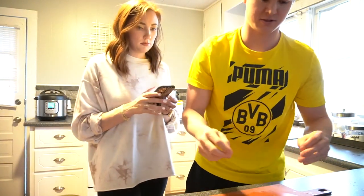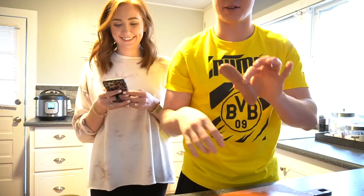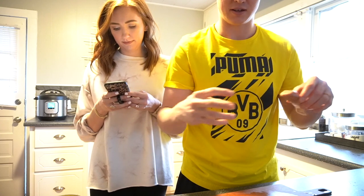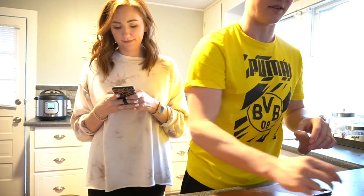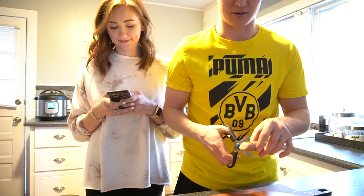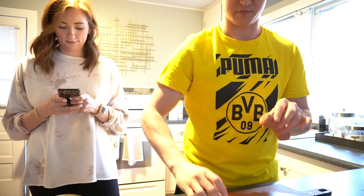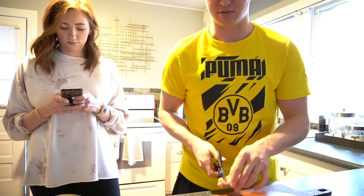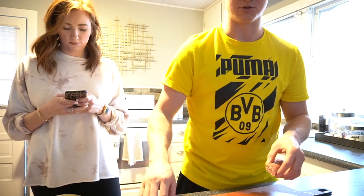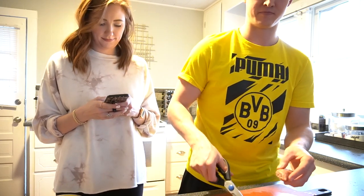Sausage comes in a sleeve — that's how they pack it through the machine. If you try to use a regular knife unless you have super sharp ones, the sleeve kind of wants to hold it together and it squishes more than it cuts. We found that a good pair of nice sharp kitchen scissors just immediately cuts through it and you can portion them however big you want, keeping the casing around the edge.